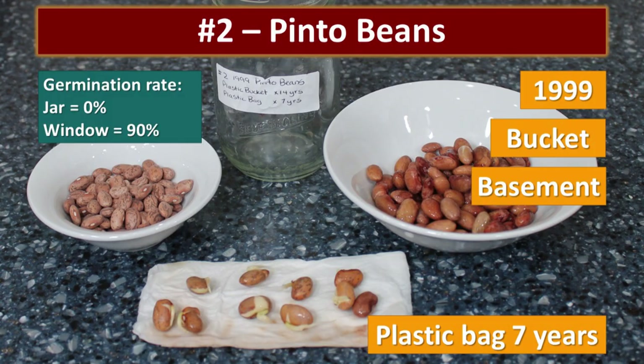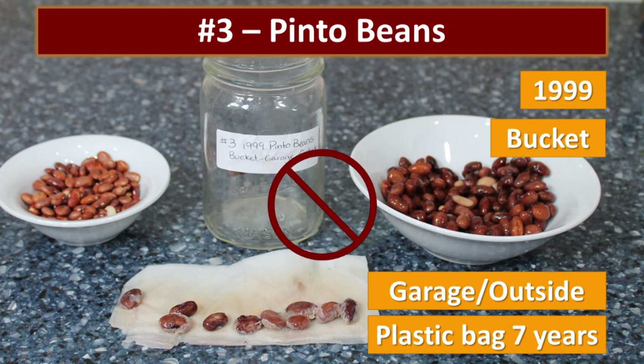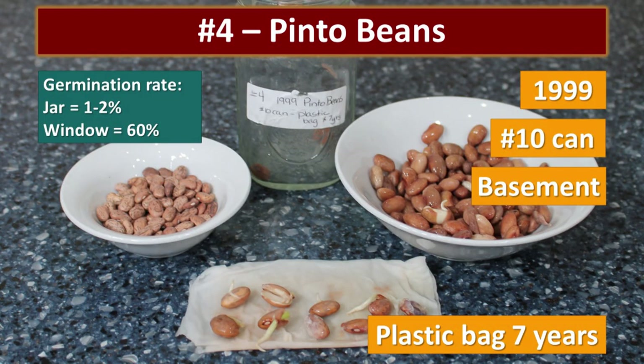The pinto beans stored in the plastic bucket in my basement had a 90% germination rate in the window. The ones stored in the garage and outside just rotted — they smelled really bad, grew mold and slime, with no germination. The beans in the number 10 can had a 60% germination rate in the window, and in the mason jar one of them germinated, but only one.